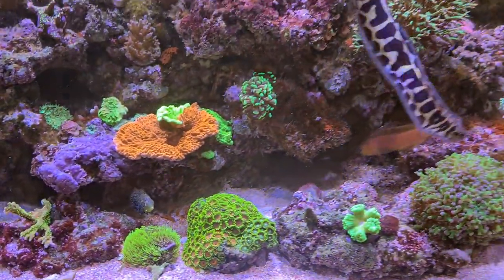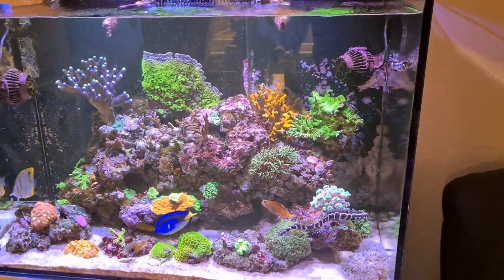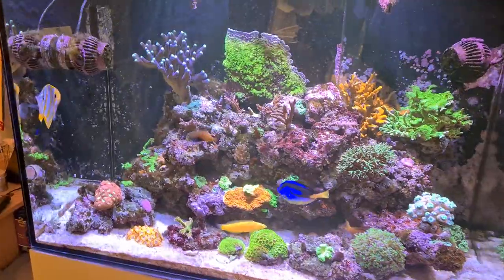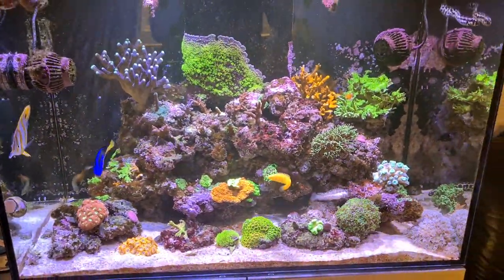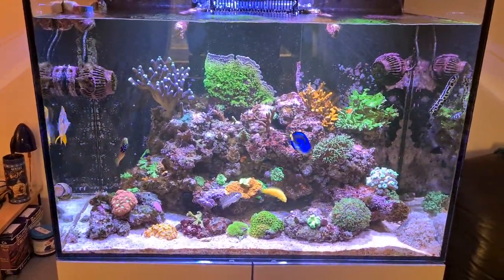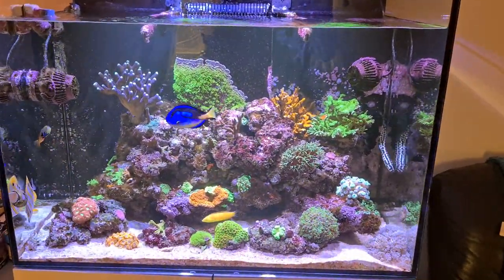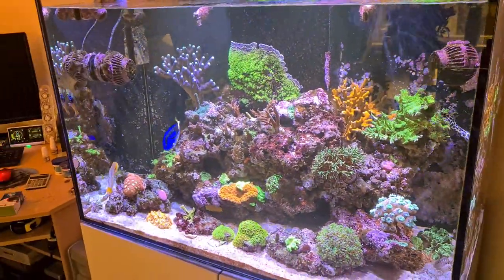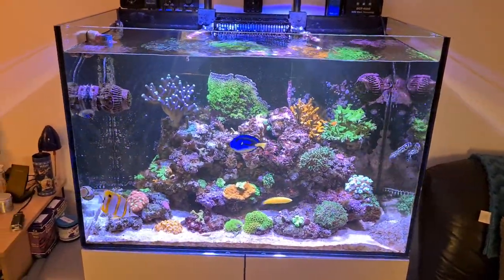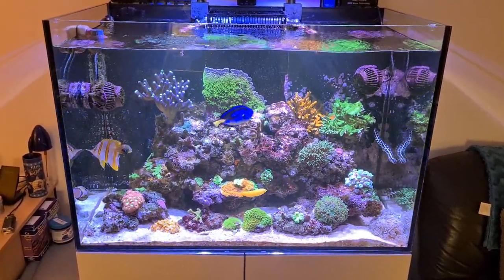That's it really folks - I just wanted to give you a short video explaining how I'm going to tackle this issue. We've got some exciting videos coming up, especially the next one where we'll be leaving the house and giving you a little tour around our LFS, All Things Aquatic. Thanks for watching - if you've got any comments drop them in the box below. If you're new to the channel, subscribe and give me a thumbs up; it really helps. I'll check in with you shortly.